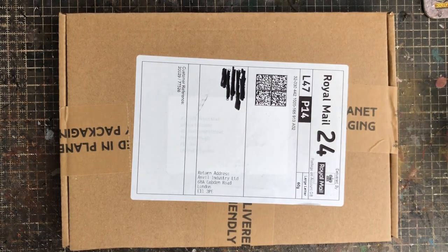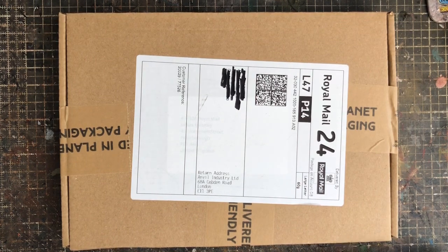Their Gaslands range has 17 items and the prices are pretty reasonable. Full disclosure — I paid for this box, it was not gifted to me. Same as all the other unboxings I've done and will do. That's purely because I need bits, because I build so many cars so quickly.